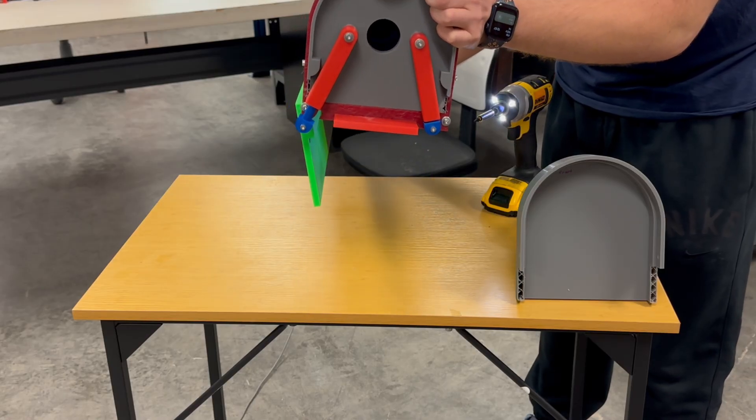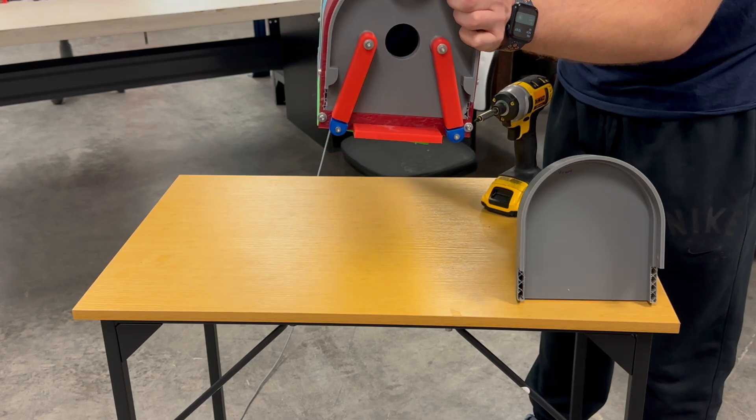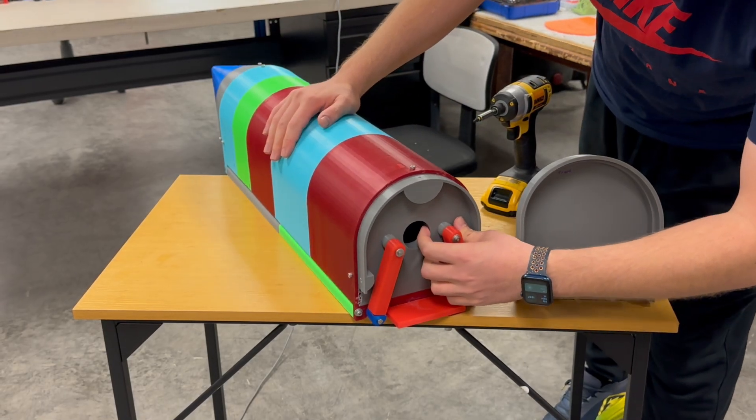Everything here was printed individually and then assembled. The actuator mount, the door linkage, and the internal supports all snap together with the tolerances I designed.